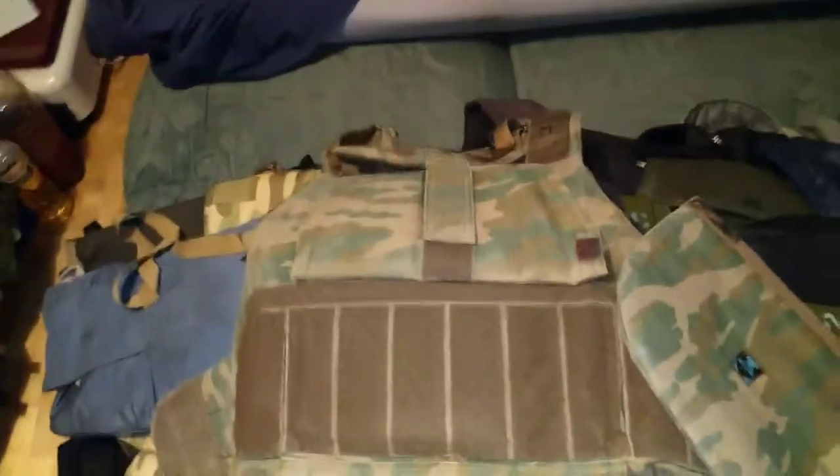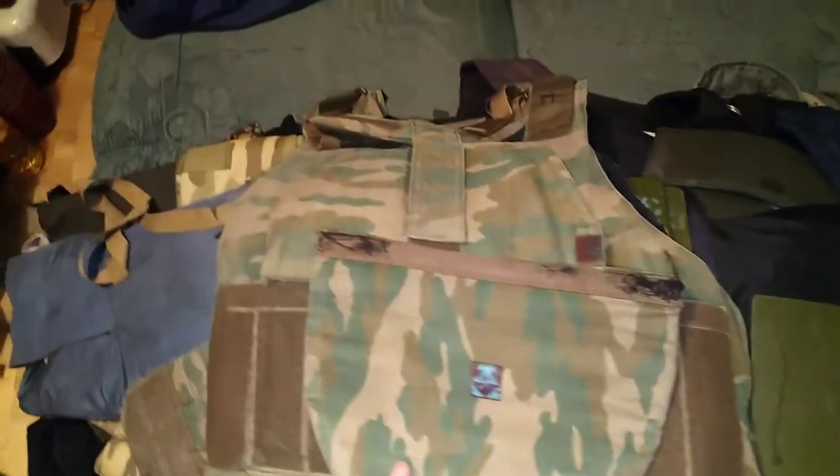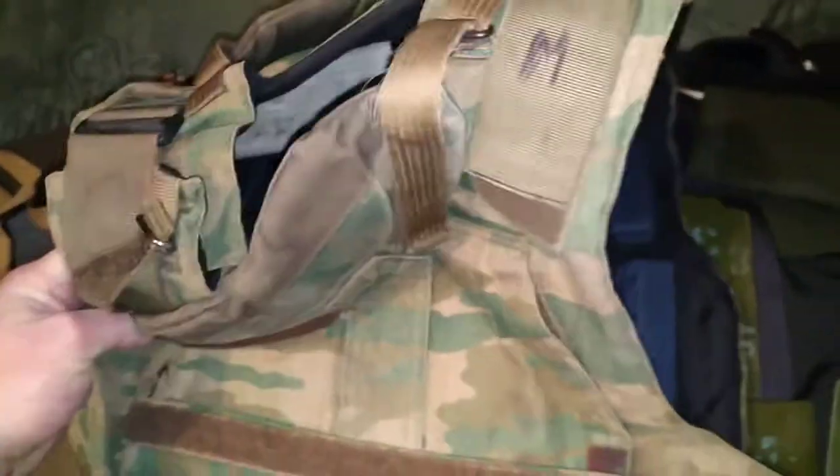My little friends, now I'm packing Defender 2, bulletproof vest cover for one of my clients.